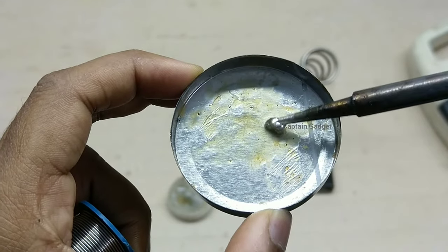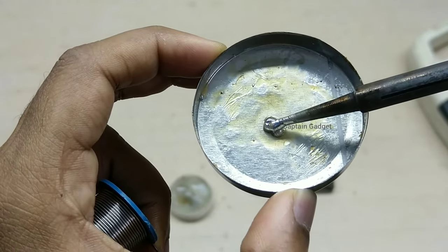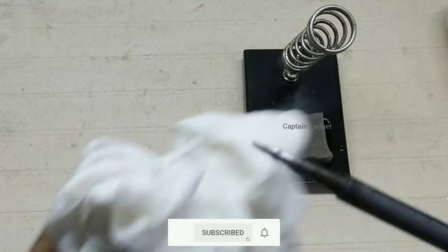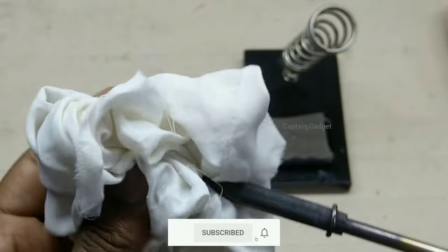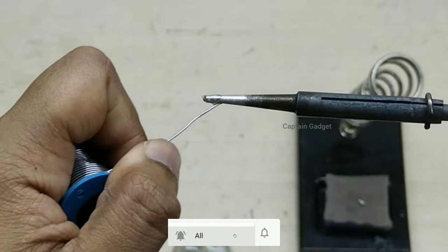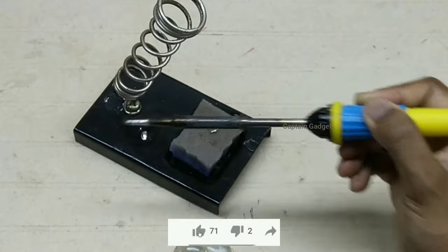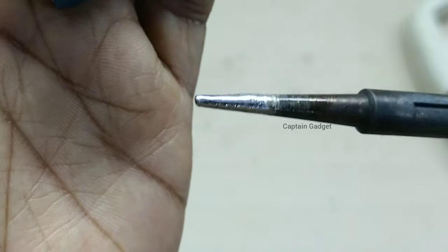Don't use any abrasives on the tip — it will remove the iron plating and leave the copper exposed. Copper corrodes fast and the tip won't last long. Wipe the tip, add some solder, then wipe the tip again. You can just shake the iron to remove the excess solder from the tip. Do this till you get a good shiny tip, then turn off the iron.